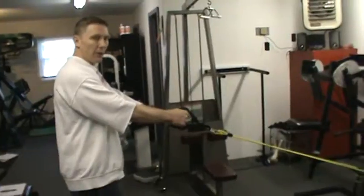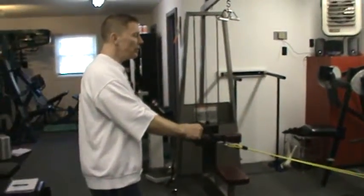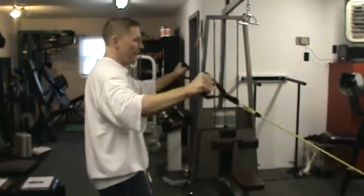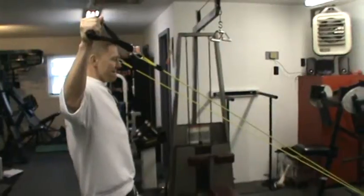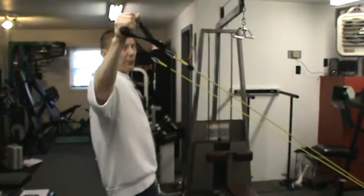You straighten your arms out, and your hands are going to go higher than your shoulders — just like that. I have a lot of my clients do this movement. Do 12 to 15 reps.